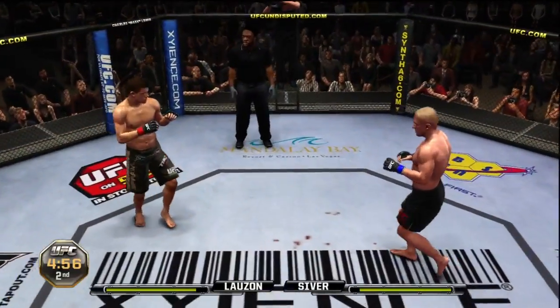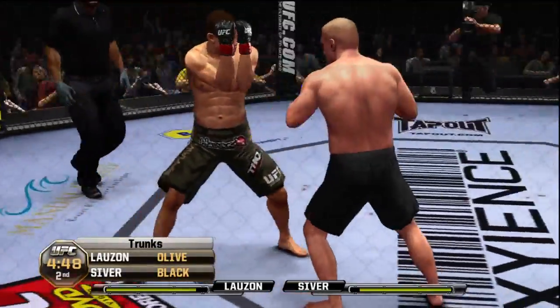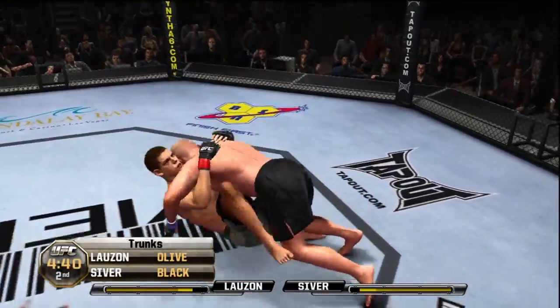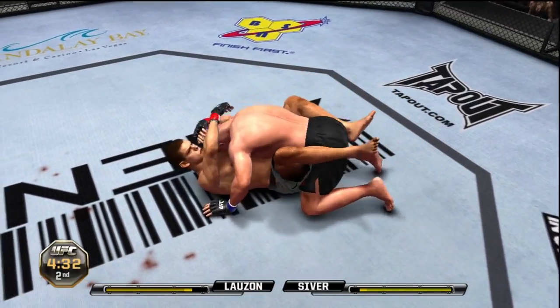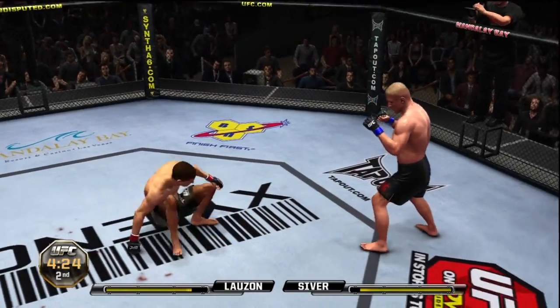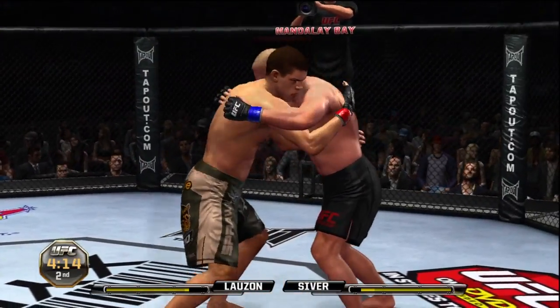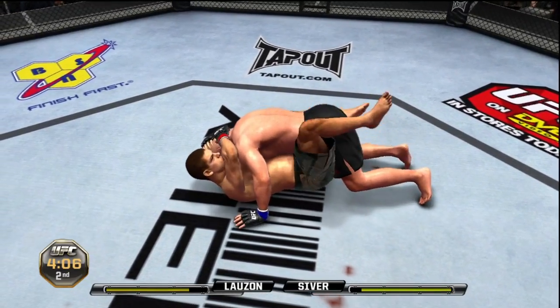Round two — this fight's scheduled for three five-minute rounds. He's got double underhooks here — oh, pulling guard, he's in full guard. He lets him up. Trying to come with the overhand, duck cover, and the uppercut scores. He jumps guard — let's see what he does from here.